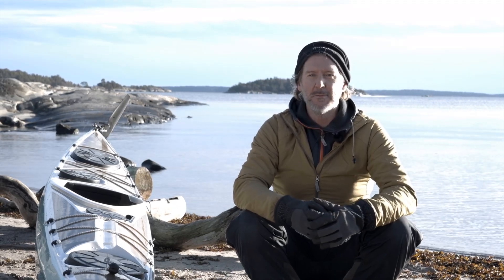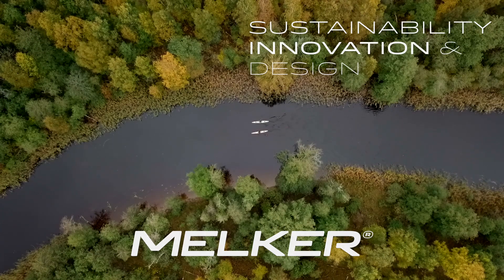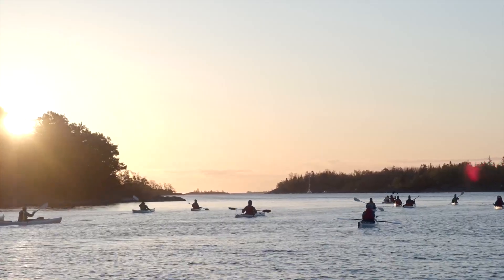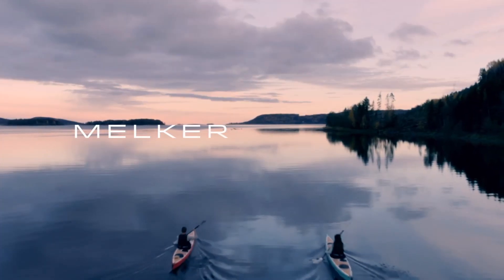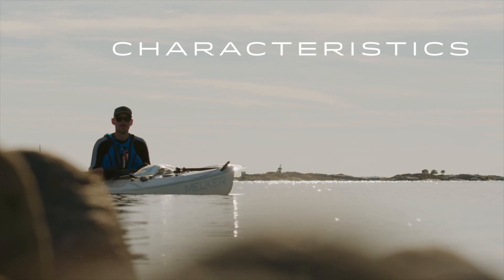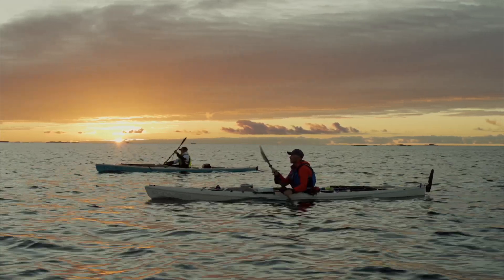Today we're going to have an introduction of Mölkur Rödlaga. Looking into the characteristics of the Mölkur Rödlaga, we designed the boat to make it possible for beginners up to the real advanced users to be able to utilize it.